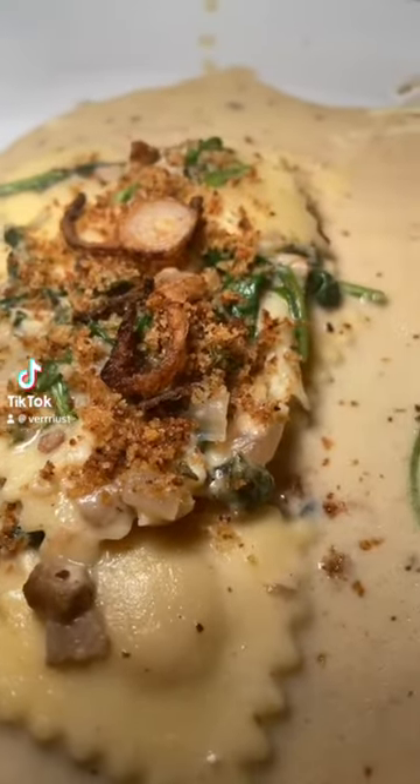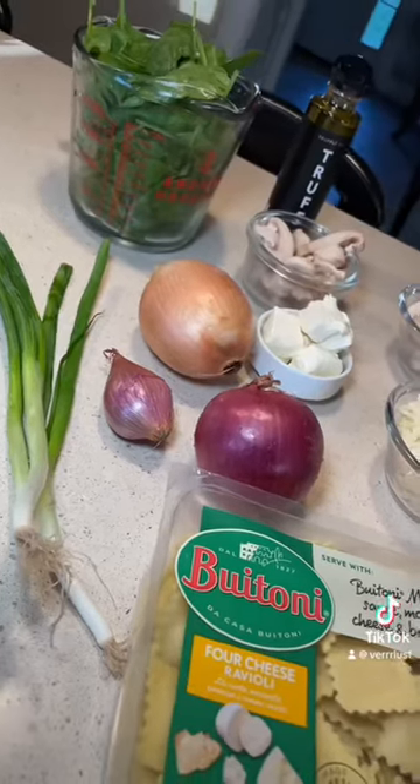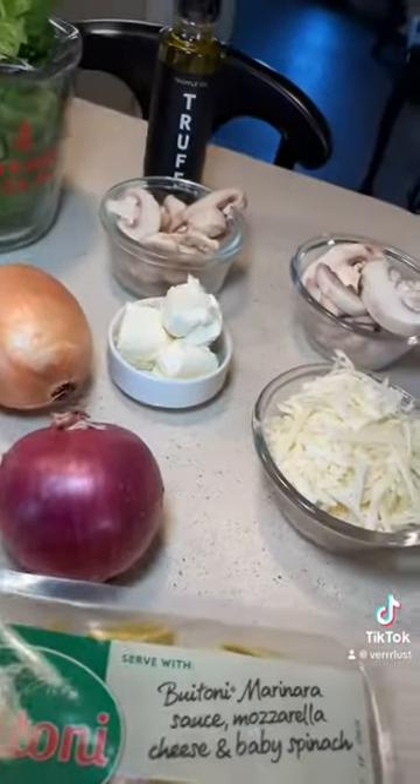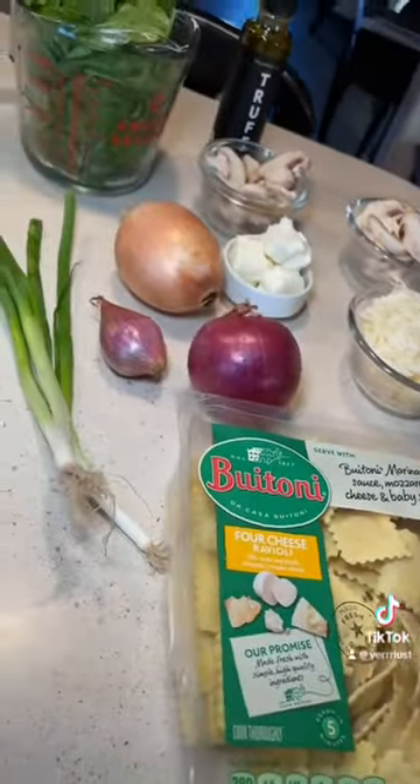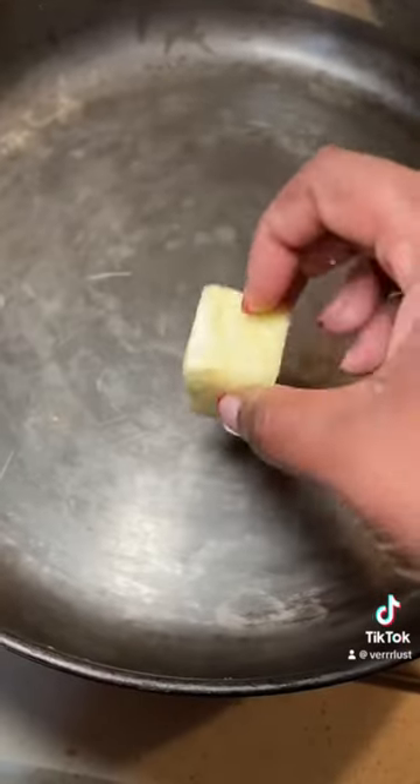Welcome back to another episode of Alicia Cooks. Today I'm going to walk you guys through a very simple, easy pasta recipe that will definitely change the game in your house — a perfect dish to make for your friends.